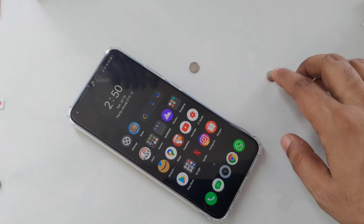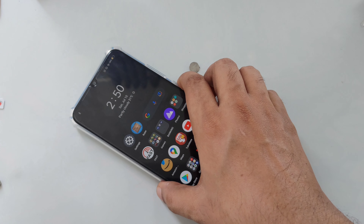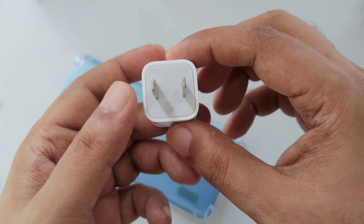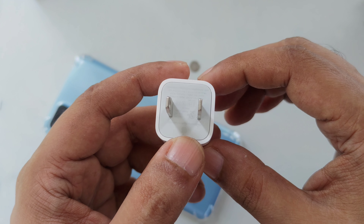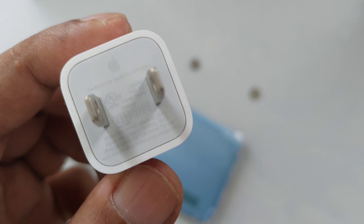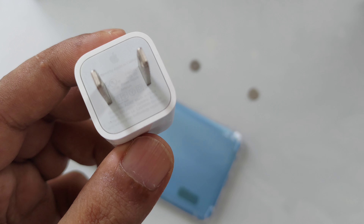Now we need one more thing — a charger, an iPhone charger. This is an original iPhone charger. There are a lot of copies and fakes — I can't guarantee about those. But this charger, as you can see, is an original iPhone charger, not a copy.